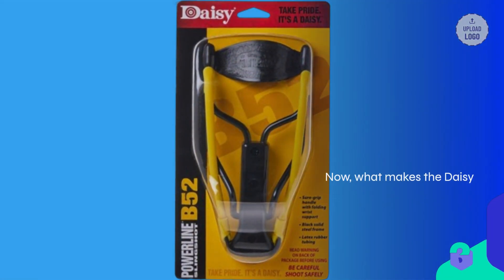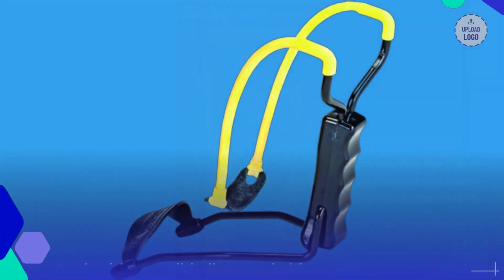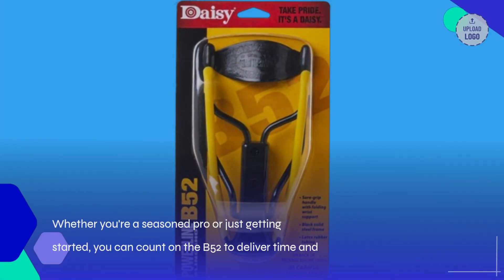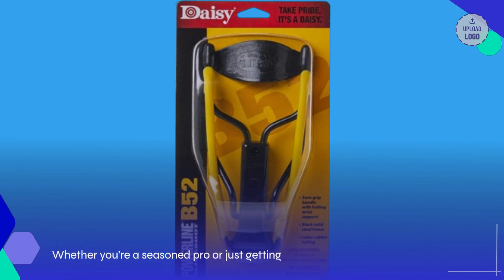What makes the Daisy B-52 stand head and shoulders above the competition? Well, for starters, it's all about that build quality. Crafted from solid alloy steel, this slingshot is built to last. Whether you're a seasoned pro or just getting started, you can count on the B-52 to deliver time and time again.